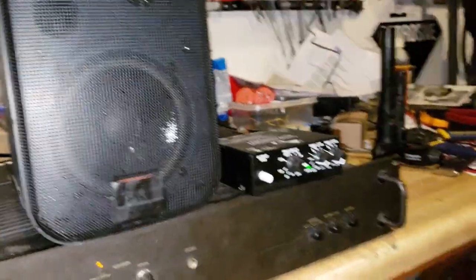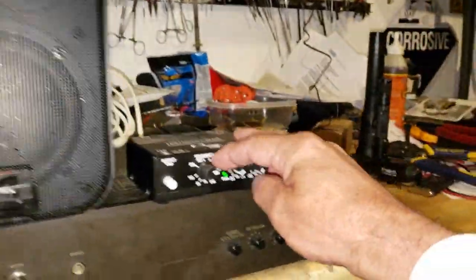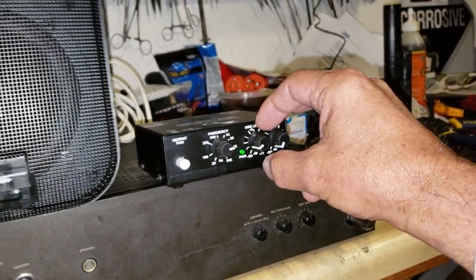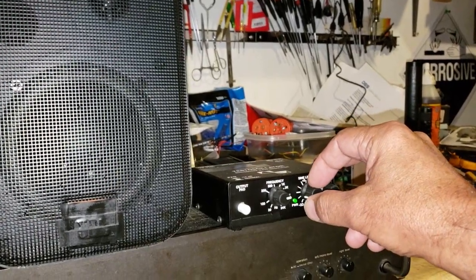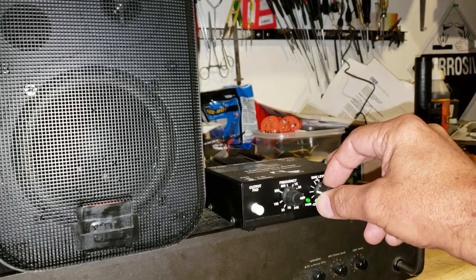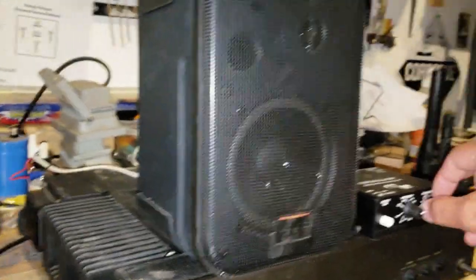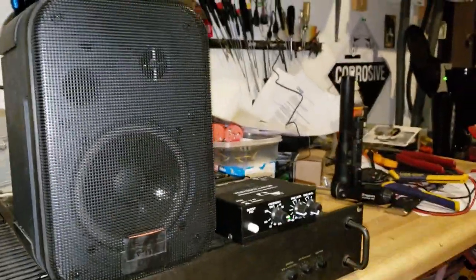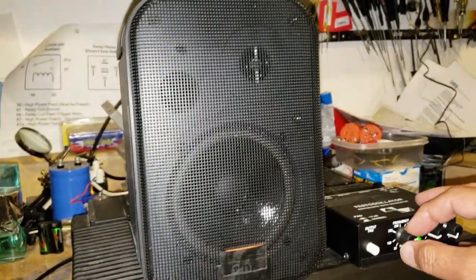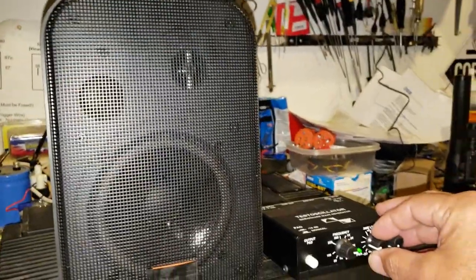Let me close the garage door so I won't be bothering the neighbors. Okay, here we go — we're at 3 kilohertz based on the display on the generator, and I'm at 15% of the sine level output. I'm gonna increase it a little bit. It's really ear-piercing, so I'm reducing it.